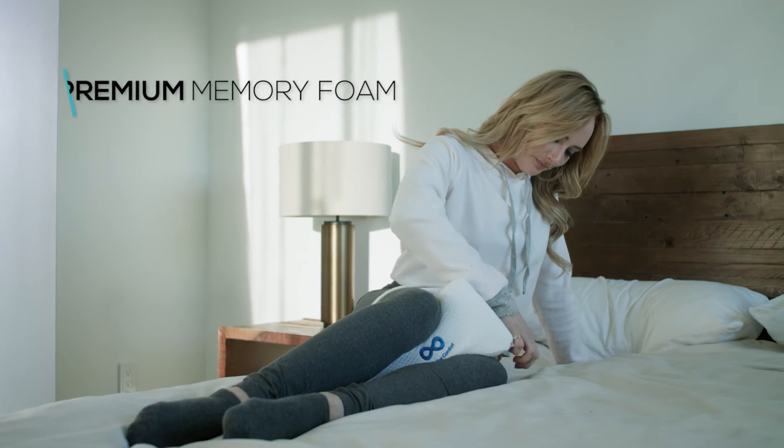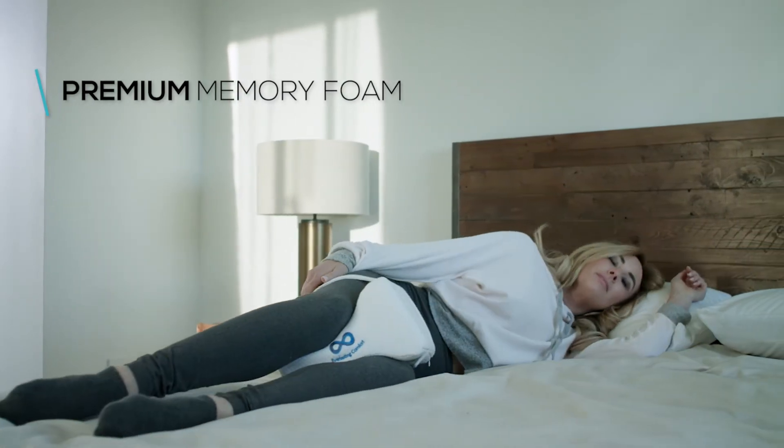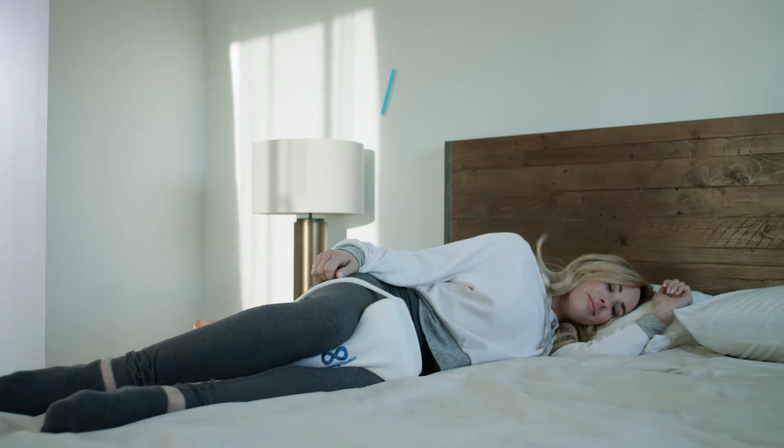The pillow is made with 100% premium quality memory foam, the same kind used by the world's leading memory foam manufacturers.